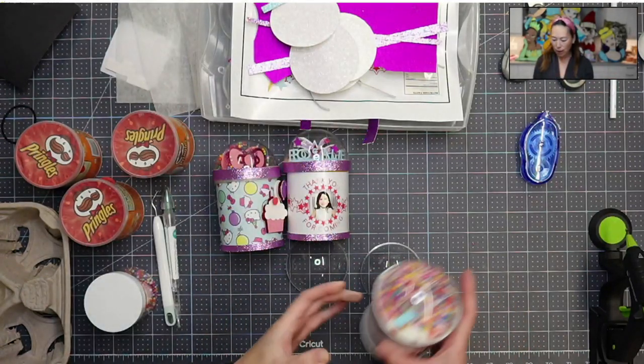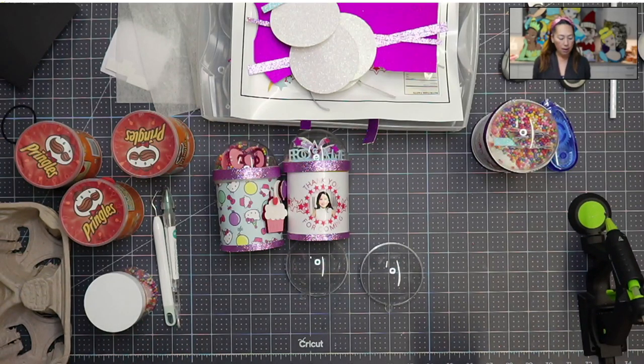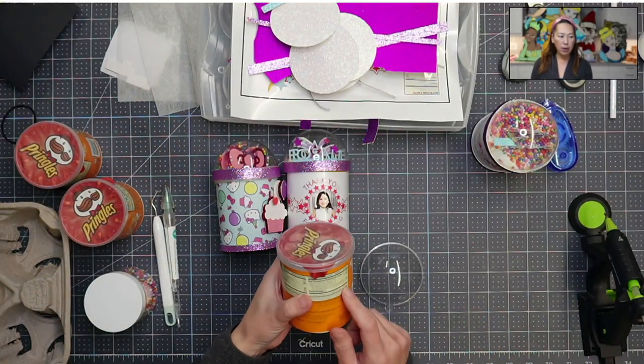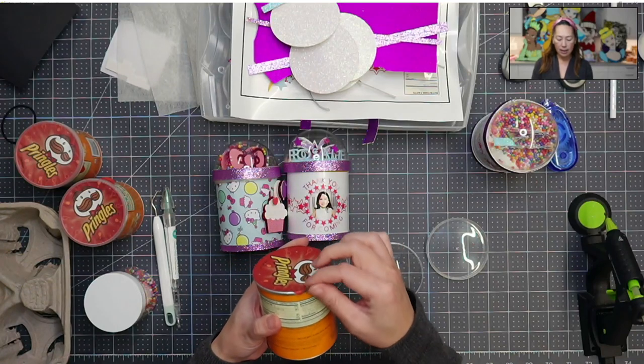First thing that you wanna do is you need a hot glue gun, you want double-sided tape, and I think that's about it. So let's get started. With the Pringles can, the first thing you wanna do is you wanna open it up because you wanna tuck this little tab in so that it doesn't get in the way.